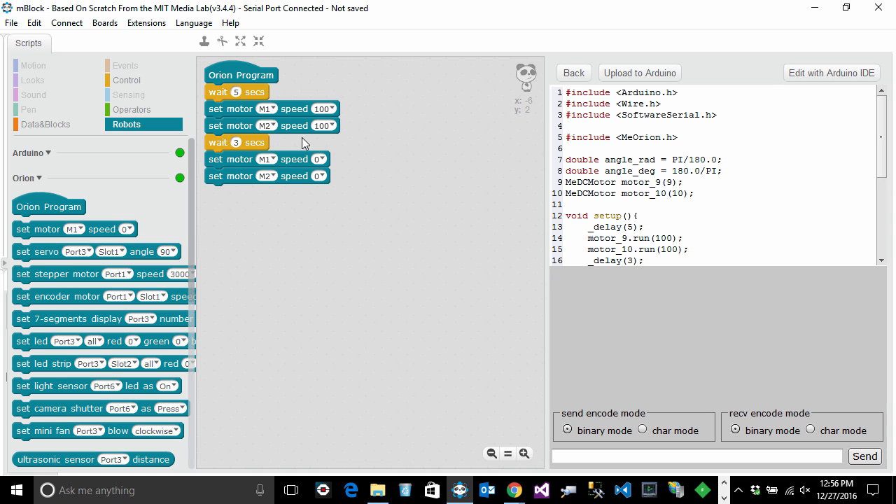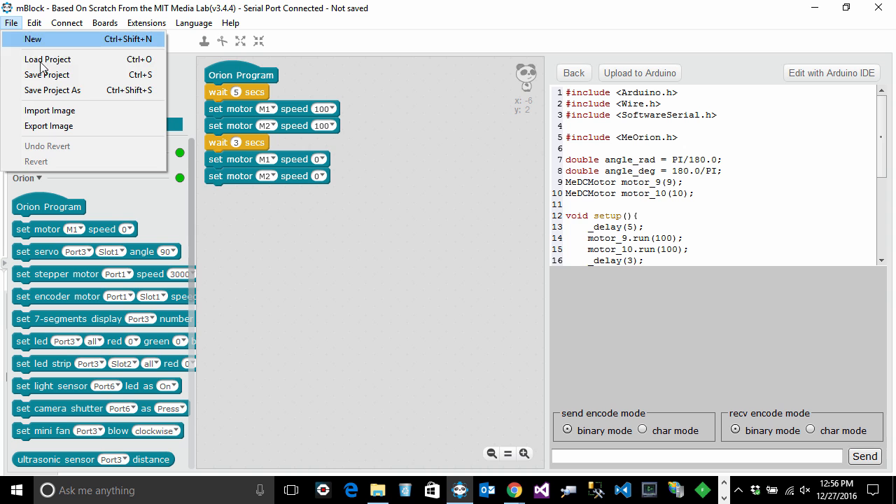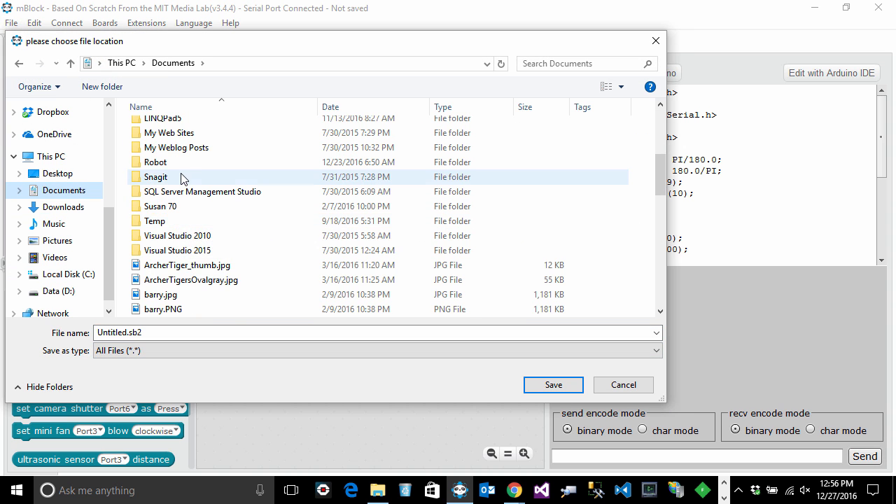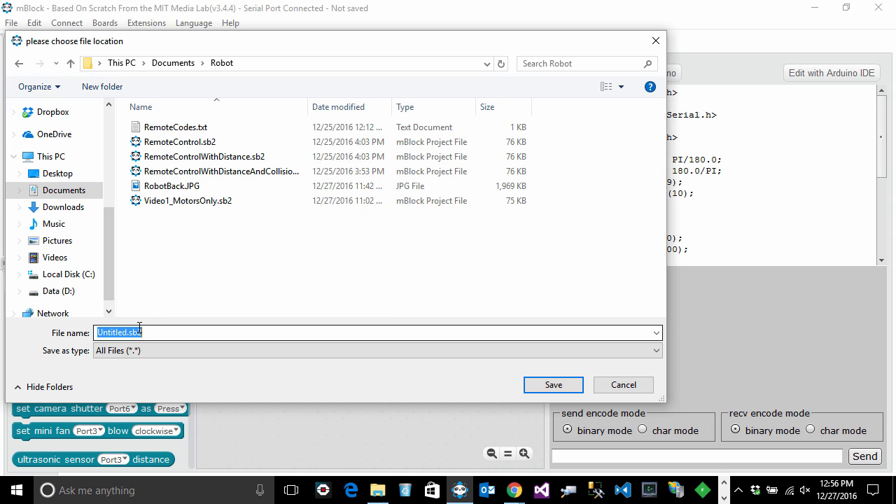If you want to edit this later, save the project first. I'll give it a name and save it to a folder — it doesn't matter where. I'll simply call this project 'test'.